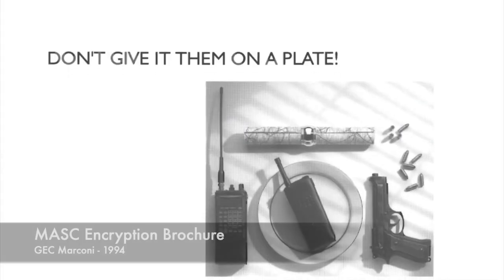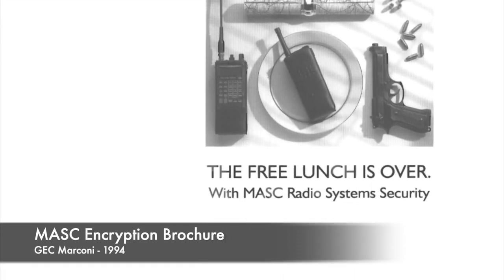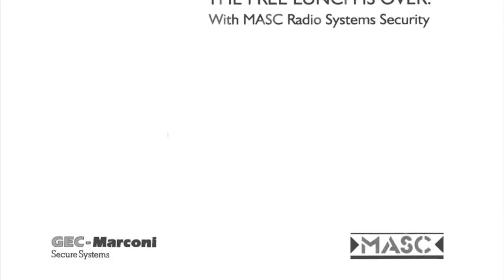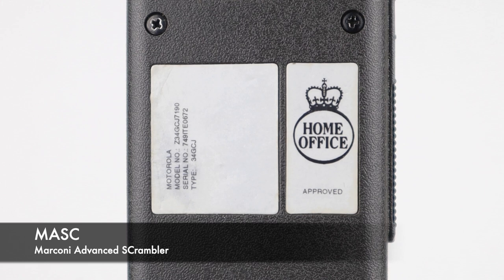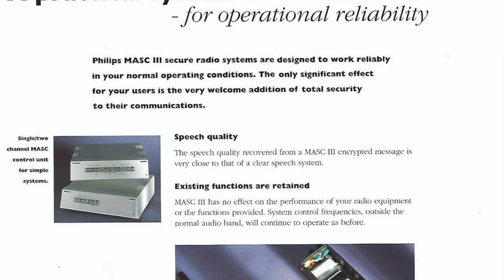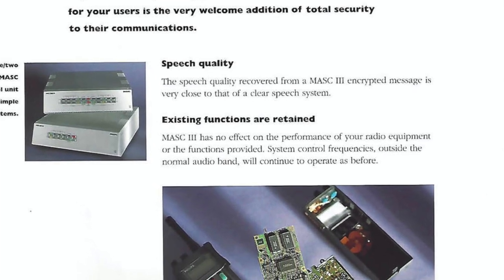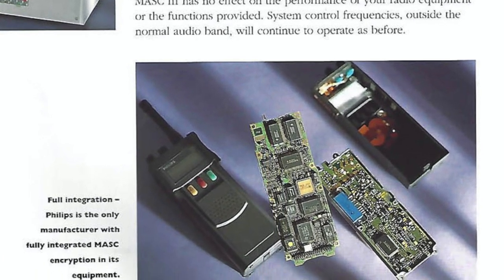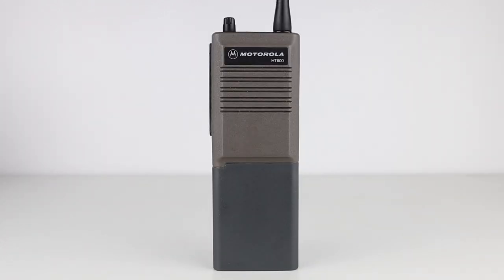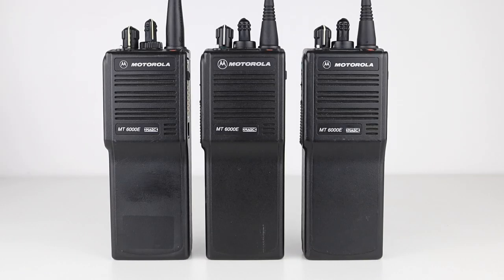In the early 1990s, a type of encryption came into use on certain UK Home Office radio systems known as MASK — an acronym for Marconi Advanced Scrambler. These radios contain a MASK module, which is a small circuit board that could be fitted into handheld radios. Numerous radios could support MASK encryption, such as some Philips PRP and PFX models, Motorola HT and MT series radios, and some Kenwood TK models.